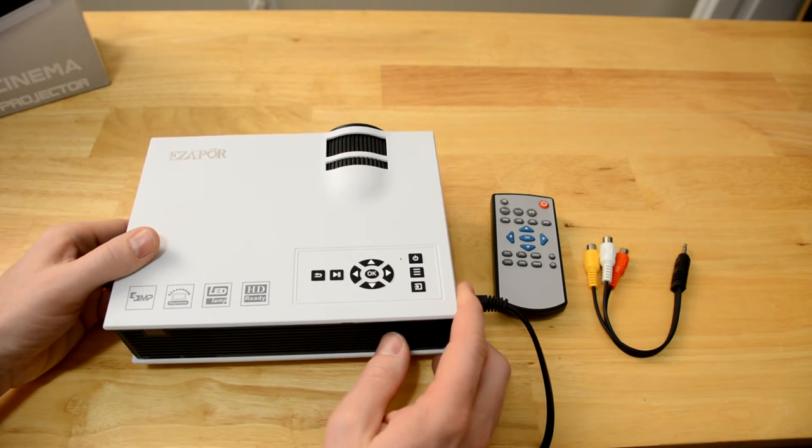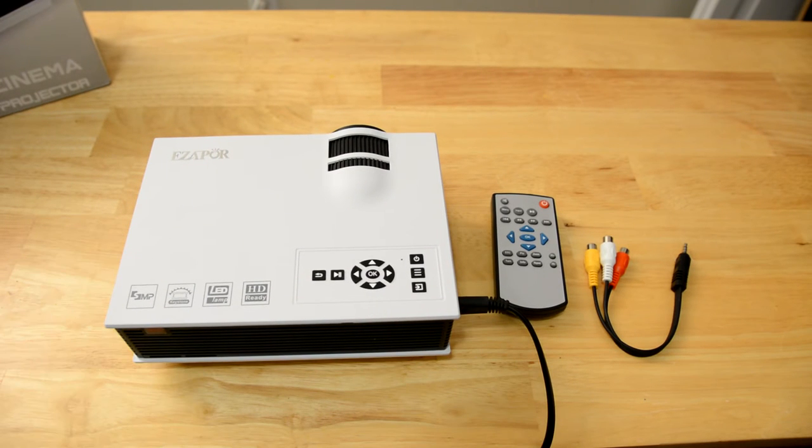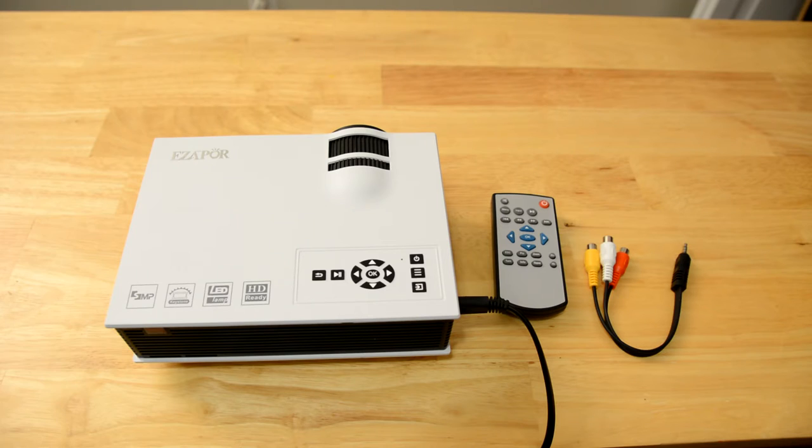Now this guy has 800 lumens and the resolution is 800x400 native. It says 1080p FHD decoding on the box, so it actually leads you to believe that it's HD when it's playing, but it really isn't. But it still looks really good.